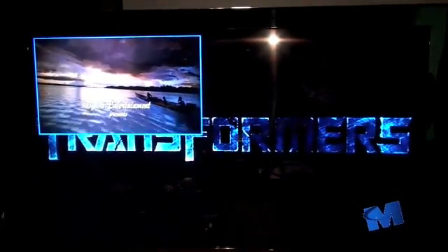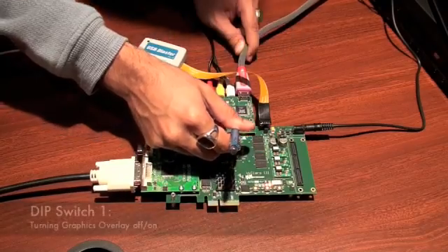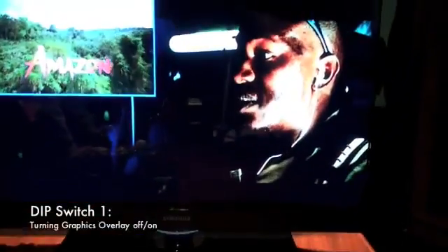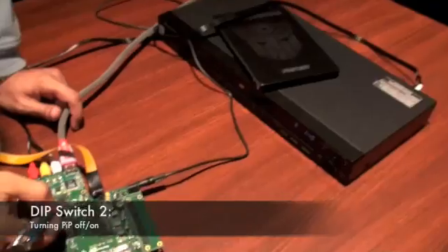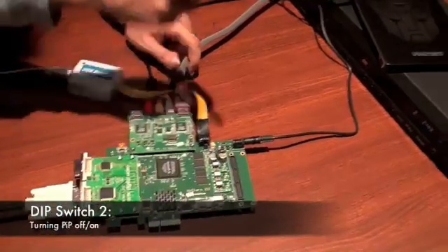So using the dip switches, we can turn on or off all of these layers. I'll do the same for the picture-in-picture window — if I turn the second dip switch off, the picture-in-picture window goes away.